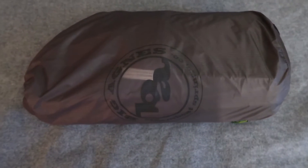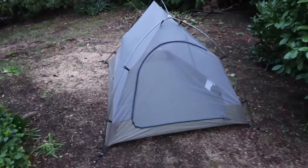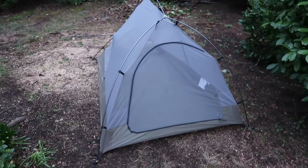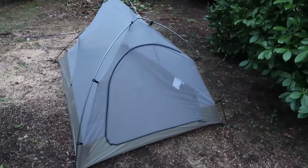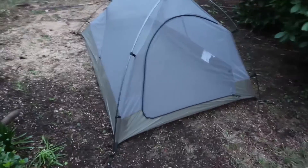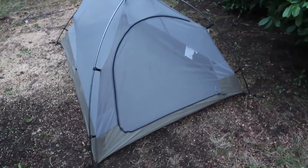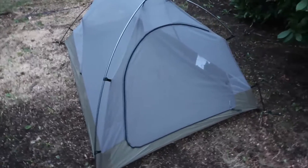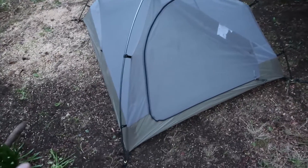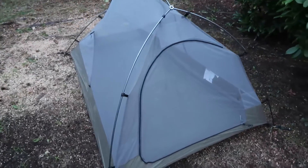I paid about three hundred dollars for this one. So here we have the Big Agnes Seed House SL2 two-person tent without the rain fly on. I just set it up — it took a few minutes honestly. I'm going to put the rain fly on after, but first I want to say I forgot how much I like this tent. I did buy a new tent trying to cut a little bit of weight, but this tent — for how old the model is — is still very well made.